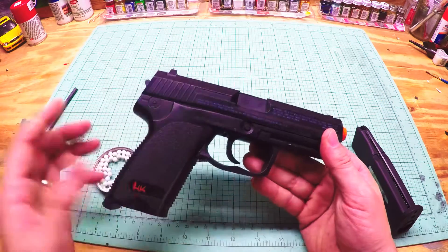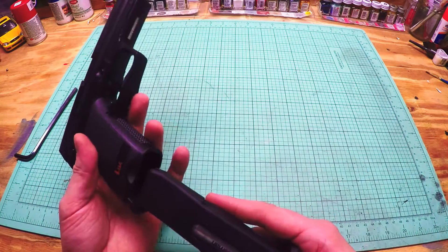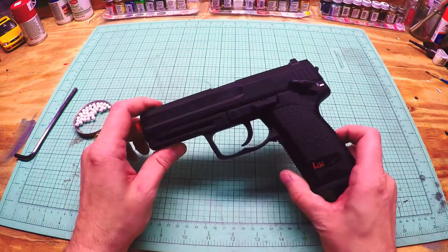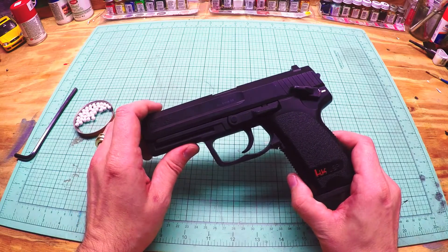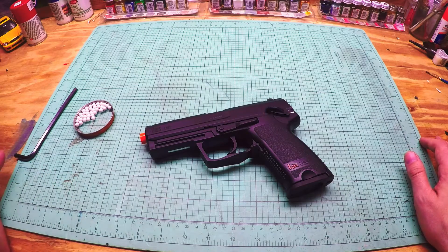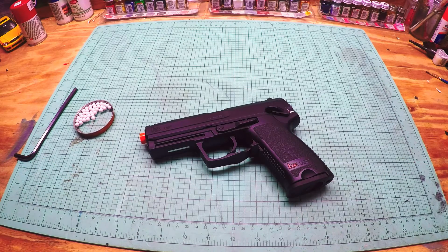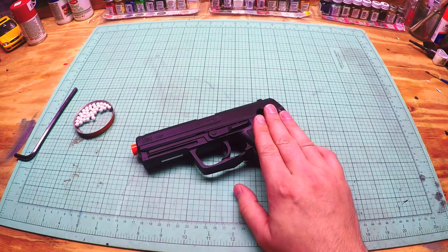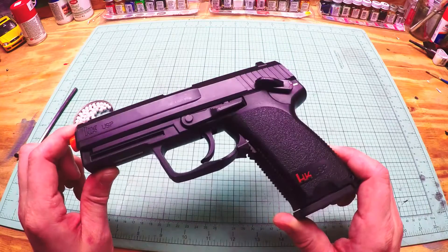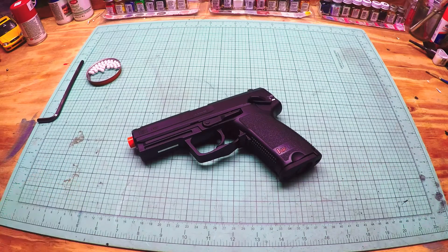Umarex does a good job and they've got the HK licensing, which is really cool. It's got the trademarks on there and it looks like the USP. It's a cheap, all-plastic gun but it performs well. You get about four or five mags out of a CO2 before it really starts dropping off — you can push it to seven or eight. Distance-wise it's not the greatest; it's got a short barrel, I think four inches or four and a quarter. That's the HK USP. Thanks for watching guys — please subscribe and don't forget to enter my giveaway ending on Thanksgiving. Thanks for watching and I'll see you next time.